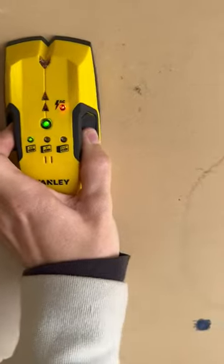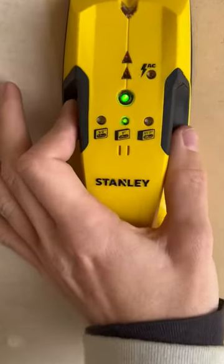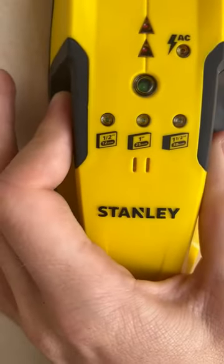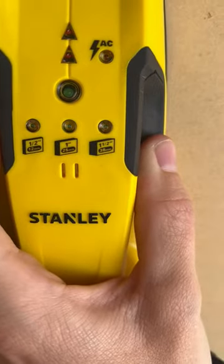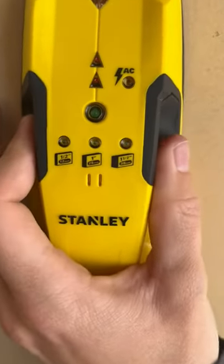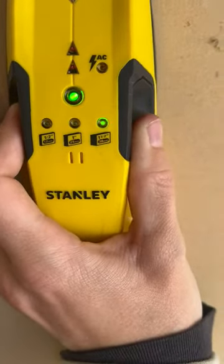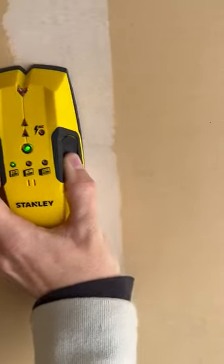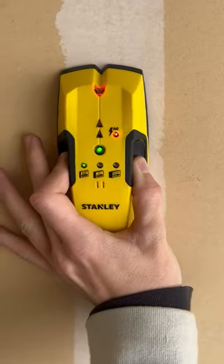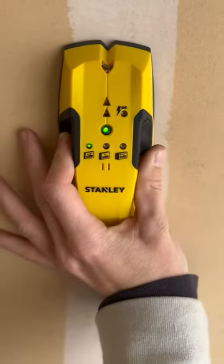It just starts running — stud — just like that. And then you can change the depth: 1.5 or 12 millimeters, 1 inch or 25 millimeters, or 1.5 inches or 35 millimeters. You literally just click the side button to whichever one you'd like, then hold the other button and move around. Once it illuminates and screams at you, that's how you know you have found a stud.